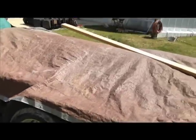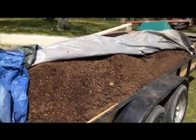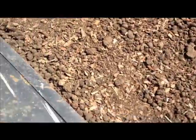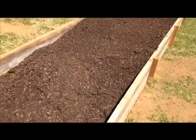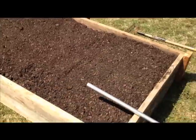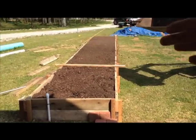Peter brought the topsoil, and was kind enough to let me use his trailer. Oh my god, what a load! They suggested that I mix some sand in with it to keep it from compacting. I don't really have any sand right now. I've got about half the trailer unloaded and about half the box filled. A landscape rake is a wonderful piece of equipment — see how nice it makes it.